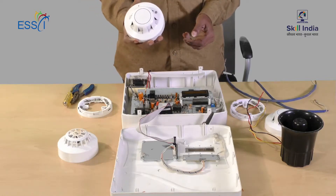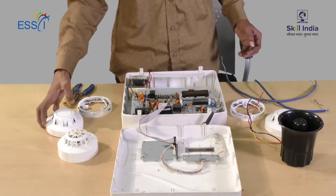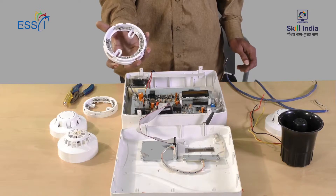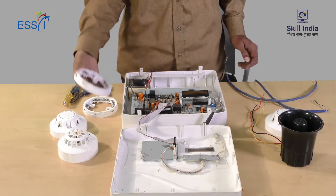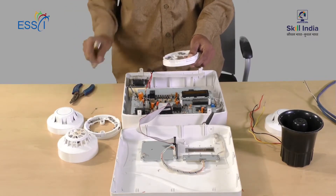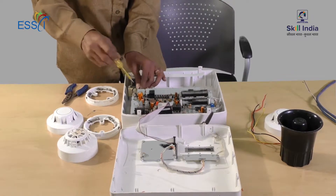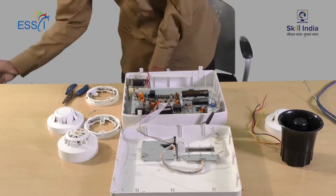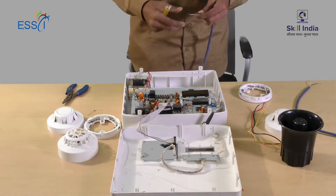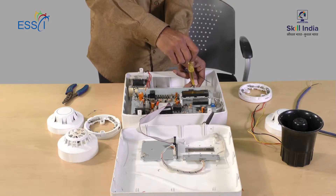This is a smoke sensor or detector. The connections are given to its base. The smoke detector base has four ports: L1 in, L1 out, L2, and Earth. There is also a resistor. The power connection of the panel is given to the transformer. We use two-core wire to connect the smoke detector to the panel, connecting the wire in zone 1 or port 1.